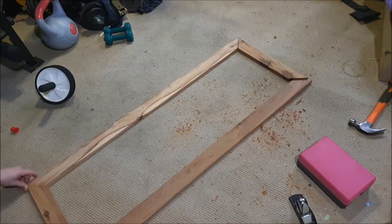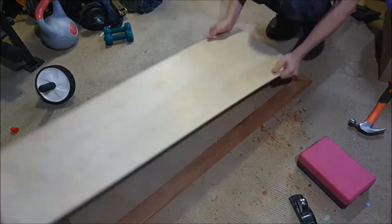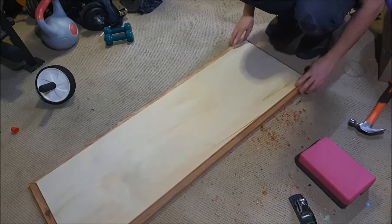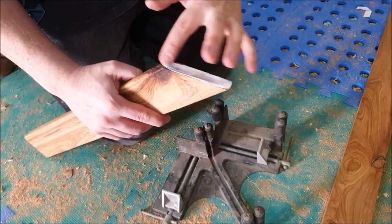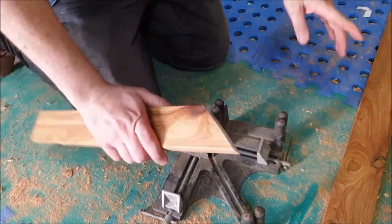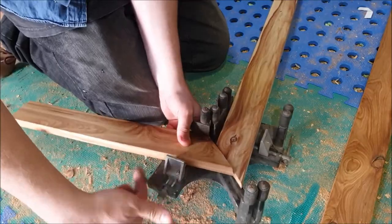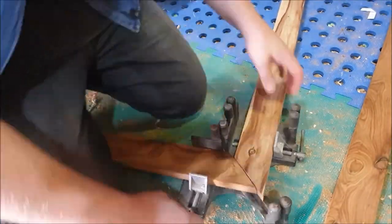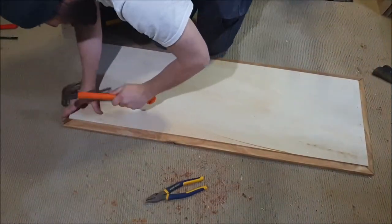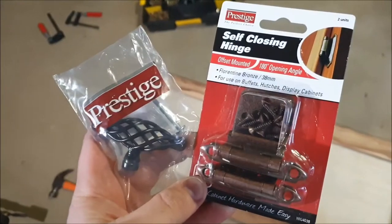The door was a bit of a pain. Trying to get the 45 degrees all cut and matched up was something I hadn't really done much before, and it's not in the best condition. I'll get around to fixing it one day. But for this build, I had this 45 degree clamp that I inherited from my grandfather. It worked — it held everything in place just long enough to get that back panel on and get the door secure.